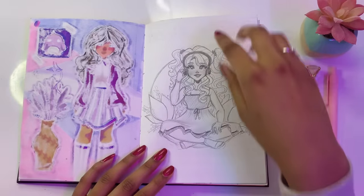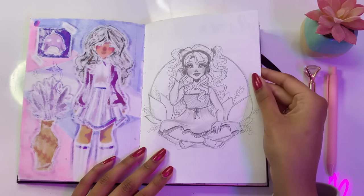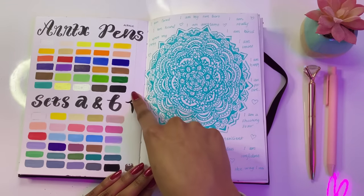Just me meditating — I don't know why, I just didn't color this in. I guess I just liked the sketch, or maybe it was just that I was afraid to ruin it. But that doesn't really matter. So now we have the Artex pen swatches — we have sets A and B.